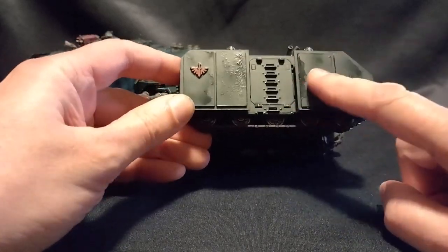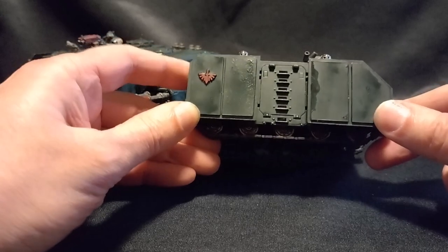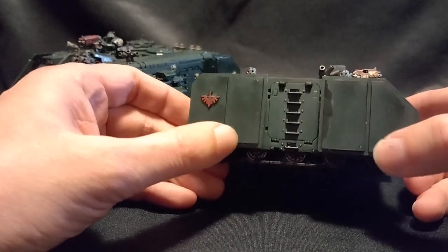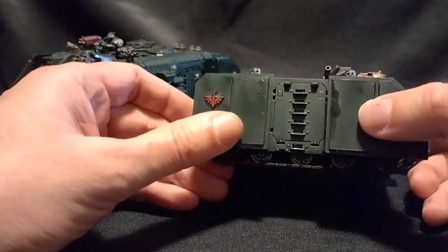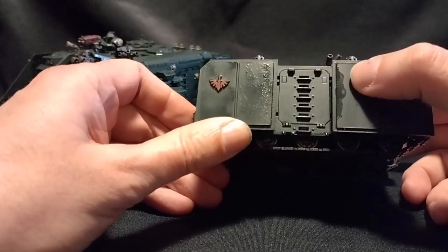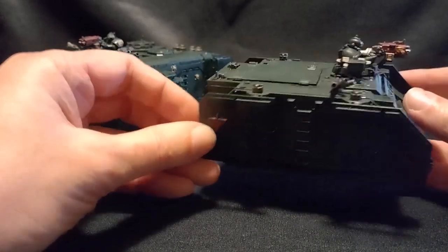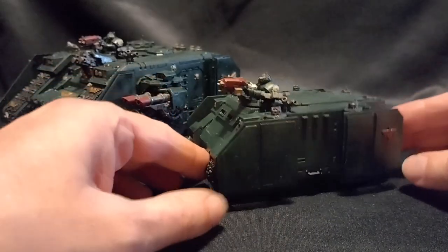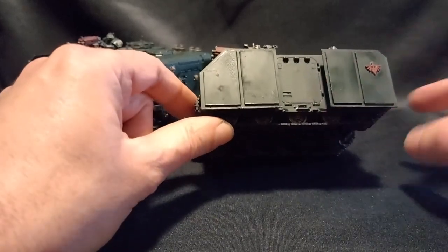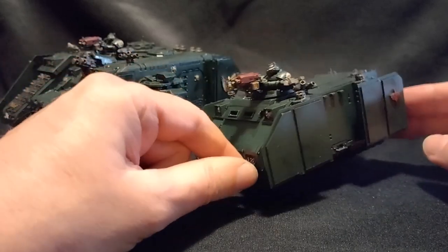For a Predator, you might want to watch how far out you space the forward panels to make sure they don't obstruct the sponsons on the doors if you're using them. These panels would also work on a Whirlwind and a Vindicator, though you might want to modify the Vindicator slightly. If you are mounting the panels onto the exhaust pipes, there is a skull detail in the way that you might want to remove. For the Hunter and such anti-aircraft vehicles — also based on the Rhino hull — it's perhaps a little more complicated adding side armour panels because of the stabilising legs that stick out, so this might not be a suitable form of extra protection for those vehicles.